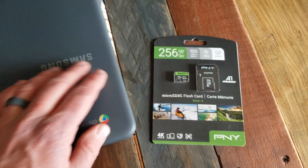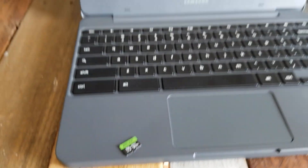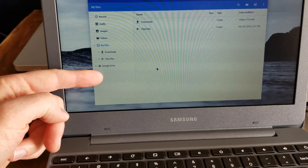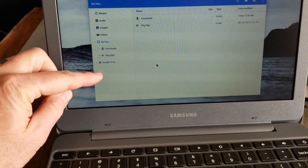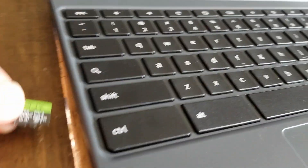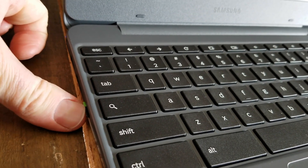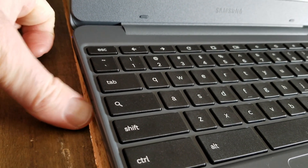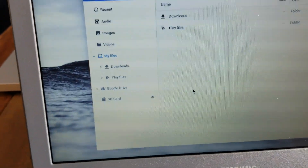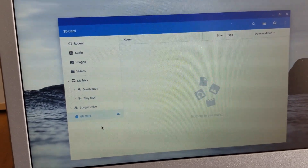Let's go ahead and open this up and put it in the machine and see what it looks like. Here is our 256 microSD card. I've brought up my file system so we can take a look. As soon as I put this into the slot, we're going to get another storage drive option that comes up. It's a really small slot, so I'm just going to take this in and push it in with my fingernail. You'll feel it — it's a little spring-loaded. You'll hear that little click, and look at the profile — it doesn't even stick out at all. Now we have the SD card option right here and we can start dropping items onto this card.